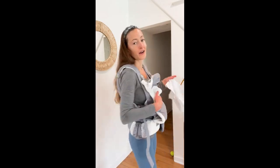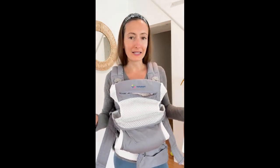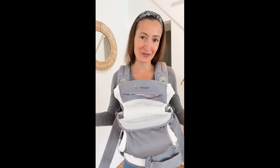Overall, I absolutely love this carrier — it's my favorite carrier on the market. It's so comfortable, so durable, and it will last a long time. I love the organic feature, and the little pocket and water bottle holder. It's truly an all-in-one baby carrier. I hope you liked this review video — thanks!